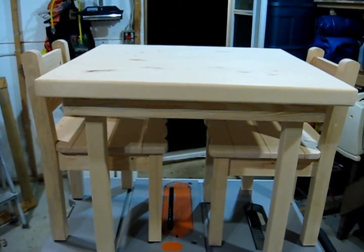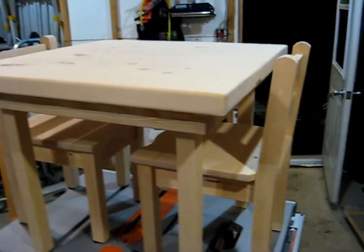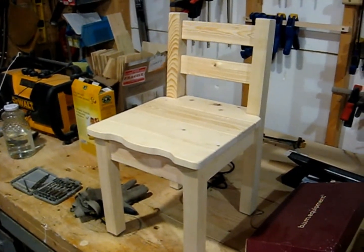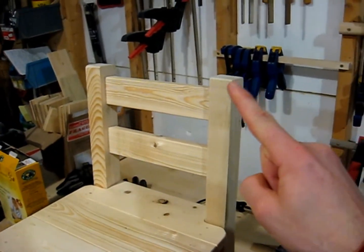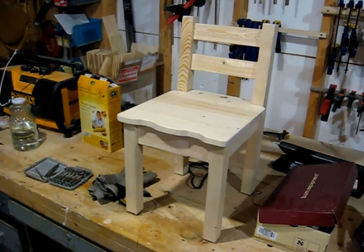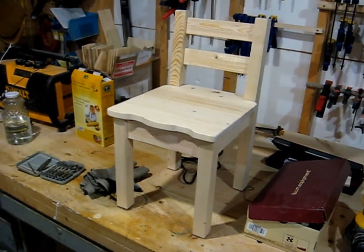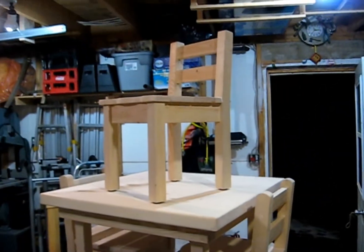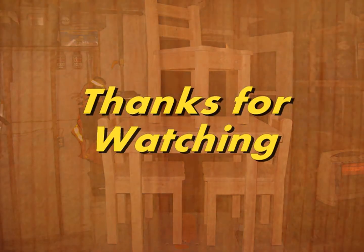I hope you enjoyed the video — I really enjoyed building it and I hope my nephew really likes it. As a bonus, some of you may have noticed there were six chair legs. I made an extra chair — the difference with this one is that I cut the top flush instead of having it curved. This is going to be a chair for nanny and poppy's house so my nephew has his own little chair to sit on and do crafts when he visits. So there you have it — three chairs and a table. Thanks for watching.